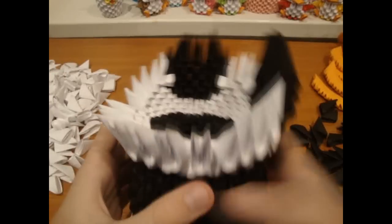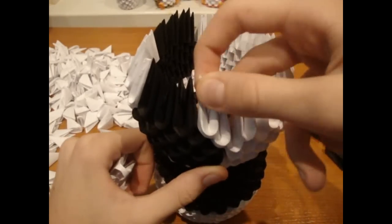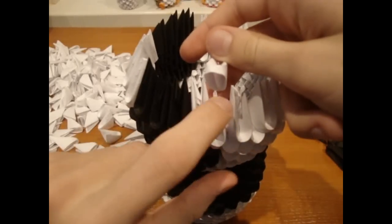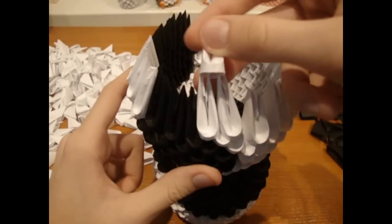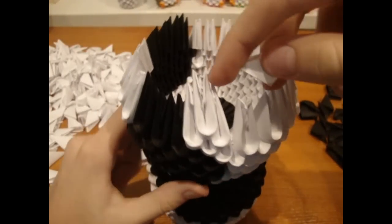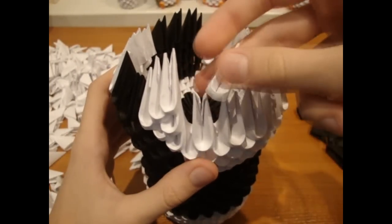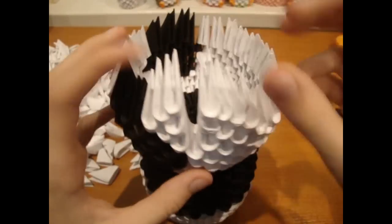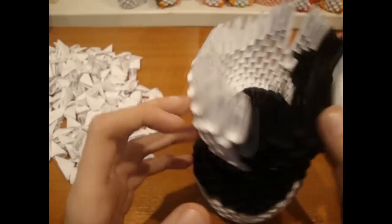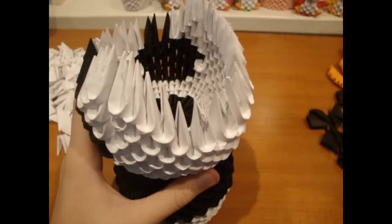Add here 6 rows of white pieces. Now add here 1 piece, and a piece over these 2 points. Now add 2 white pieces like this, and a 3rd one over these 2 points. Repeat that here and here. Now fill here and here with white pieces. It should look like this.